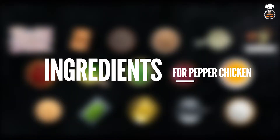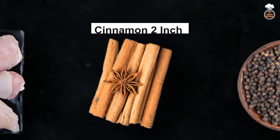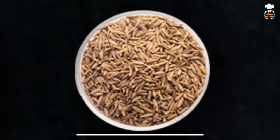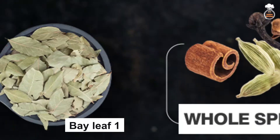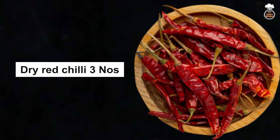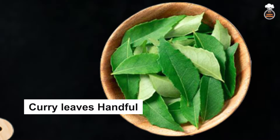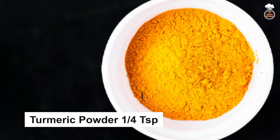The ingredients used for this recipe are: chicken 500 grams, cinnamon 2 inch, black pepper 1 and half teaspoon, cumin seeds 1 teaspoon, bay leaf 1, whole spices — 2 cardamom, 3 to 4 cloves, 1 inch cinnamon, dry red chili 3 numbers, green chili 1 number, handful of curry leaves 10 to 15 numbers, small onion, turmeric powder quarter teaspoon.